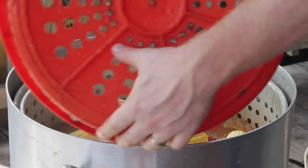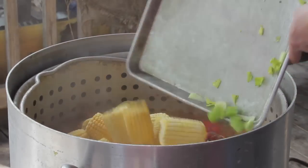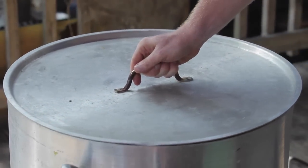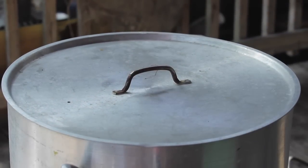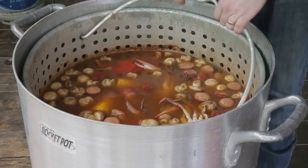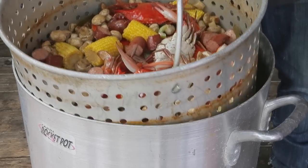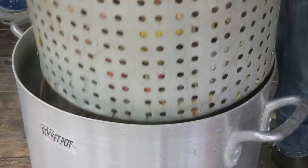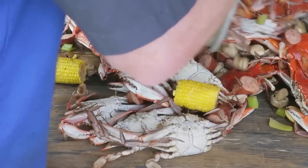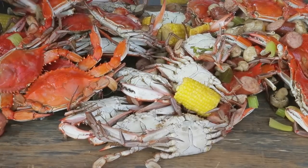Same thing as crawfish. We're gonna get all our sausage and mushrooms and corn, light it back up. Now we've soaked for 45 minutes or an hour depending on the size of your crabs. We're gonna take them out, let them drain for a minute just like you would crawfish or anything else. Let them rest on the side so you don't get your feet all wet. Put them down, grab a beer, we'll throw them on the table.